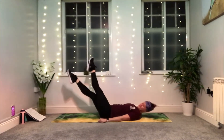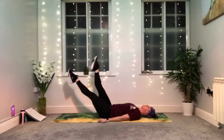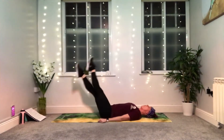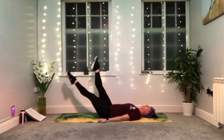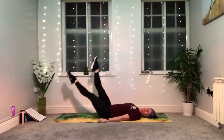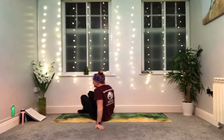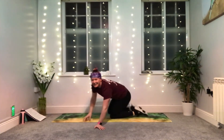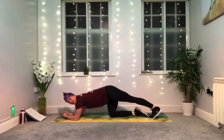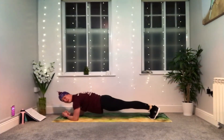Everything we want for our abdominals — small and tight. Ten more seconds left. Forearm plank for the last time — coming up. Five, four, three, two, one. Come on, onto your front. Come onto your elbows, extend your legs, find your plank and hold.